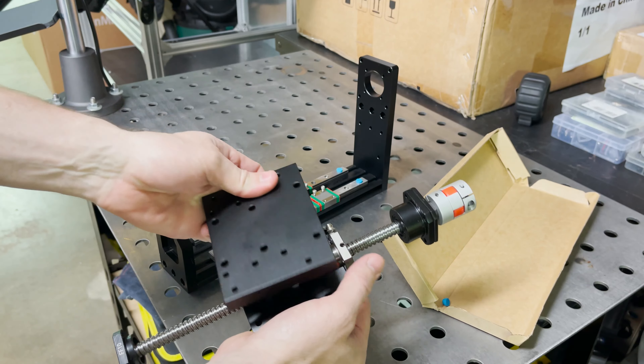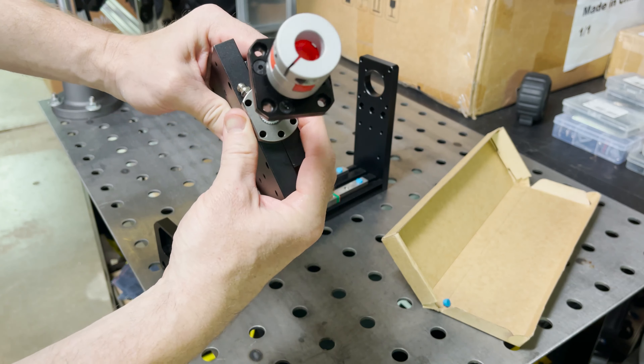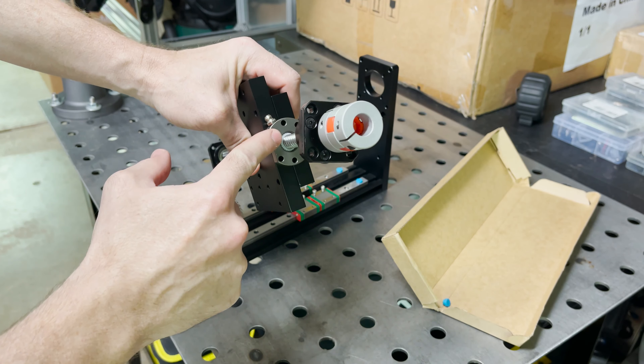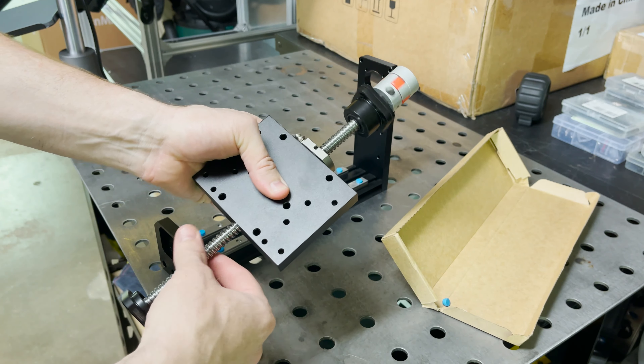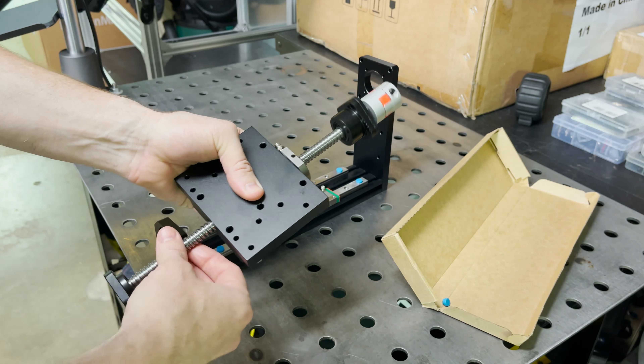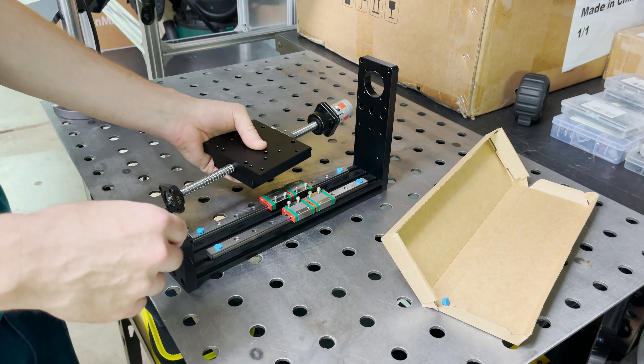This other plate sandwiches it in the middle and those will be bolted together. That gets attached up here — there should be clearance for the ball screw to go up the middle. That'll get mounted to those blocks.